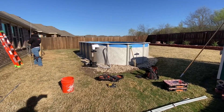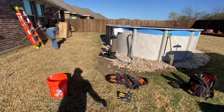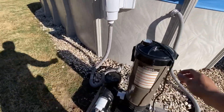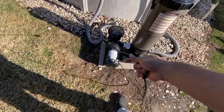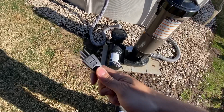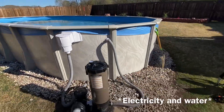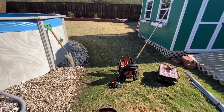Today's mission is this above ground pool. My brother is bringing in the dedicated circuit for the pool pump. It's not just a simple 120-volt GFCI we have to install — there are a lot of code requirements involved in doing this, because as we know, electricity and water don't mix.